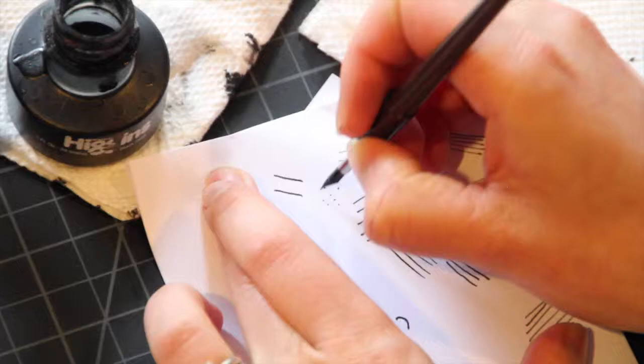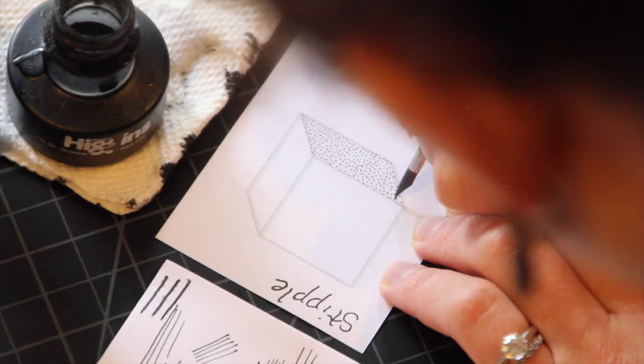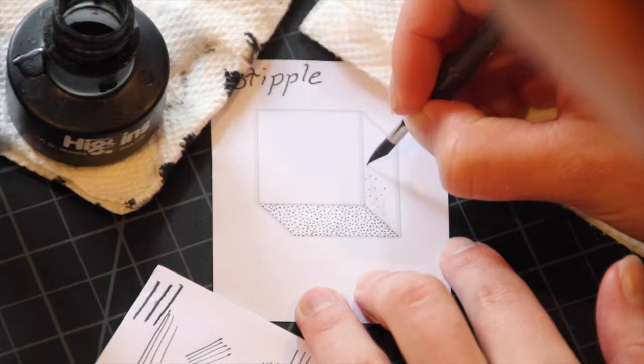The last cube is stippled. Practice your stippling before you start, just to make sure that the ink is flowing out of the pen. The stippling is going to be closest on the right-hand side — you're going to put a lot of dots there, and make sure that there are dots that run right up to the edge of that side. The top is going to be the middle value, with less dots spread further apart. The front is going to be the lightest value — spread your dots out more, but make sure there's enough dots on the edges to show the edge of the cube.